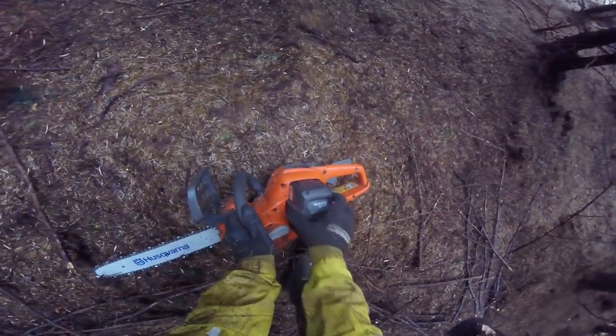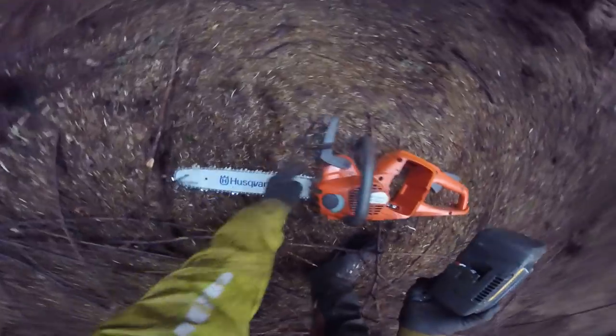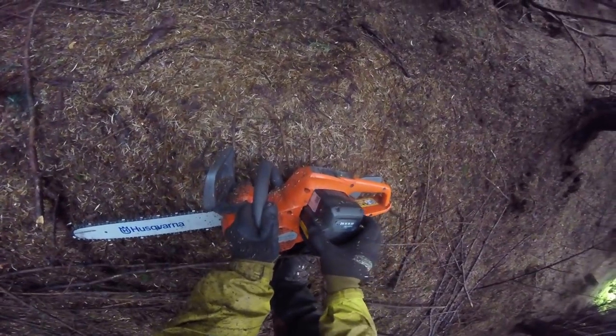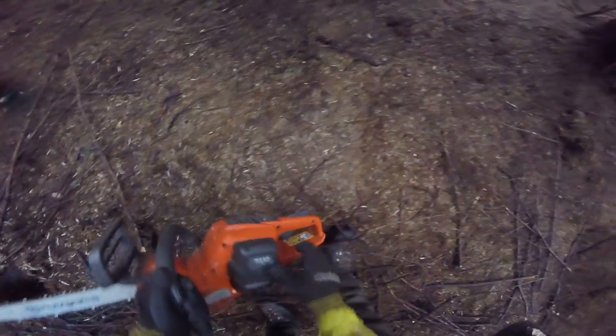Couldn't be easier, could it? There's the fuel — seals up pretty well in there. And you can kind of see — look how much fine stuff is there. It's not letting too much rubbish in — a couple of little bits of sawdust. And there we go, ready to go.